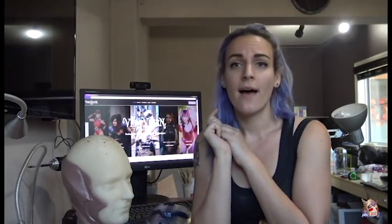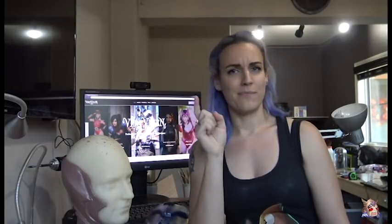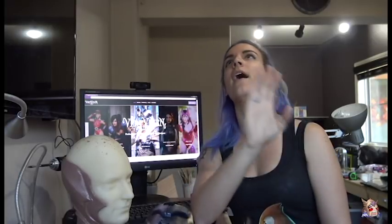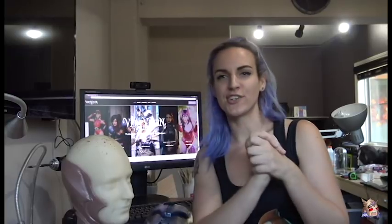You guys are amazing — thank you so much for your continued support. I love you. This is Alisha Bellamy, aka Vert Vixen. Make sure to hit the subscribe button — I've got tons more videos coming: lots on 3D printing, armor building, armor cleanup, painting, and I'm doing a whole series on the Fury build I'm working on. Make sure to check that out, guys.